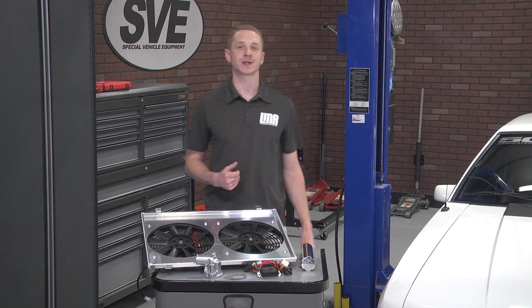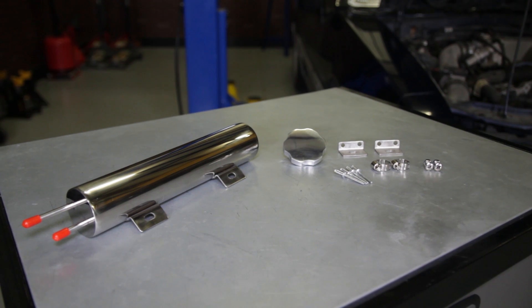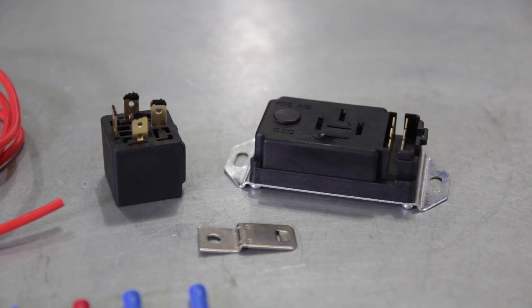For years SVE products have made a name for themselves manufacturing quality Mustang components, all without emptying your wallet in the process. From lighting, performance, cosmetics, and wheels, SVE continues to produce some of the best Mustang parts available on the market.